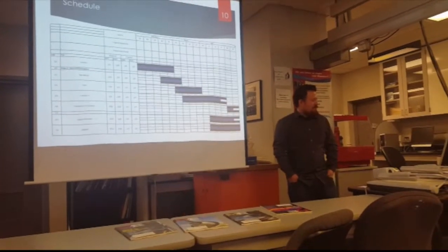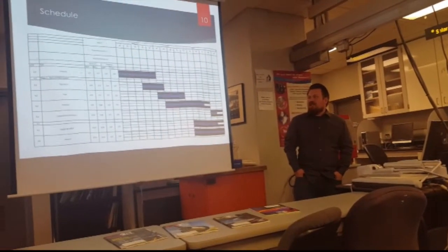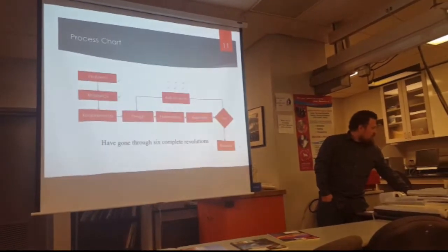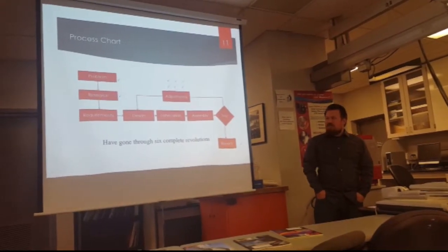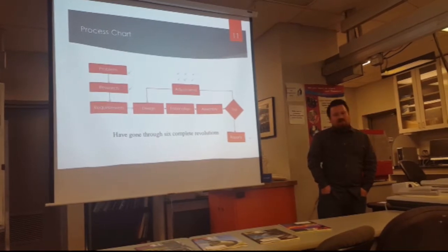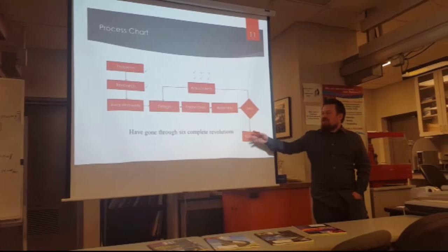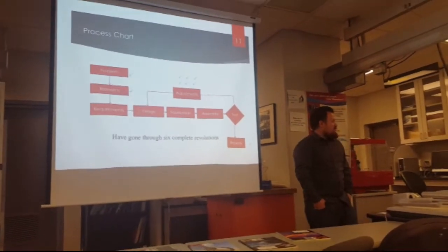This is a list of the schedule as we have it for this spring semester. At first we just took over a lot of the analysis, and afterwards was testing, making modifications, and then testing those modifications. Currently we're here in this last week, finishing up our paper and the presentation itself. So the way we went about creating our process chart was: first we found a problem, did research on it, addressed the requirements, built what we needed, tested it, made adjustments, and then tested those adjustments. We went through this process about six times — about three times in the winter quarter and three more this semester.